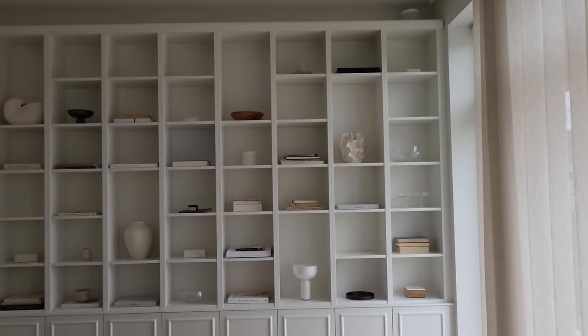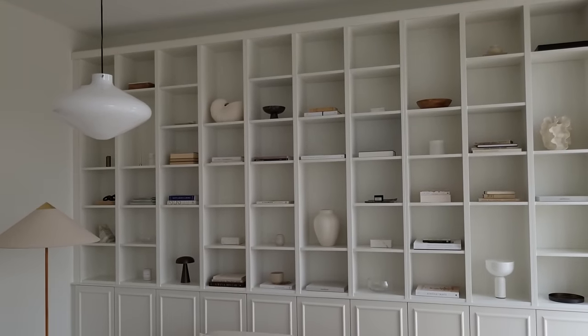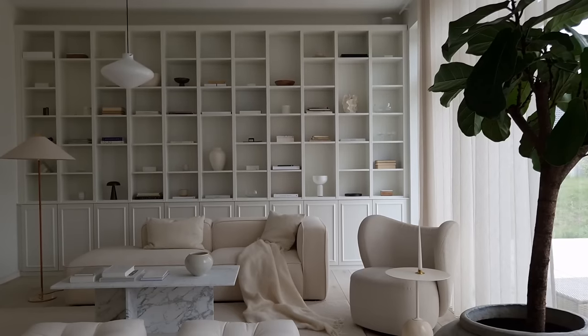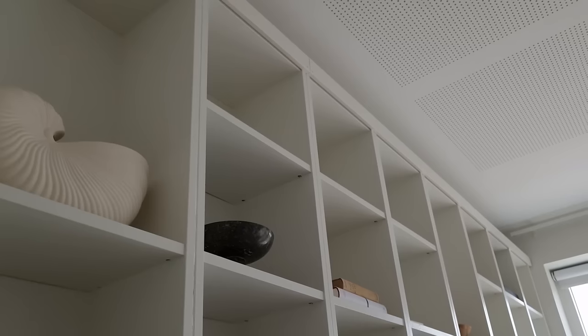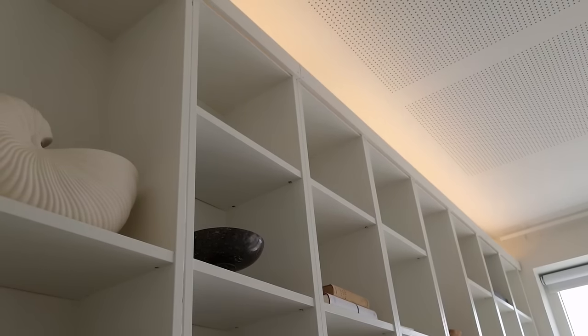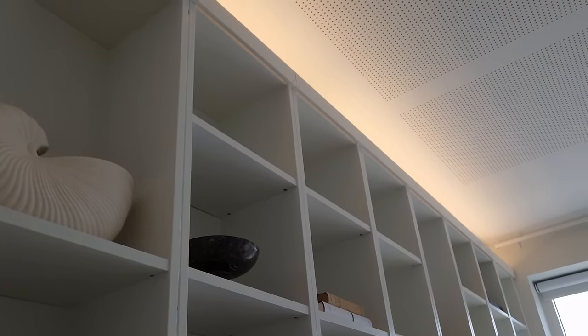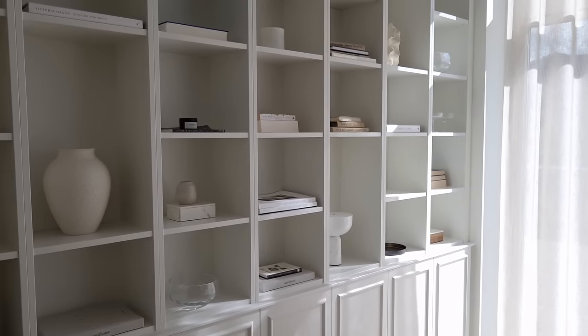Step fourteen: you can choose if you want a panel on top of your bookcase or if you want it to just stay the way it is. We attached a panel to the top of the Billy bookcase and put a Philips Hue light strip behind it. We really love it — it gives a wonderful and soft light in our living room.